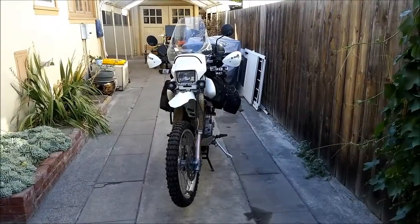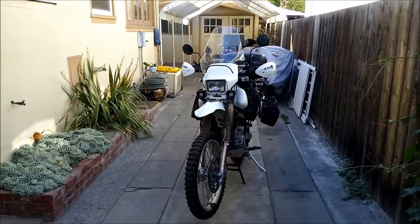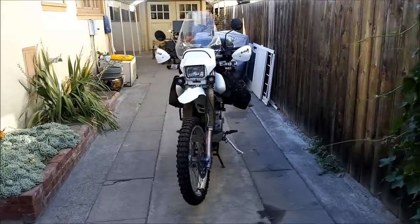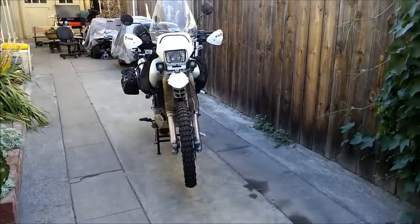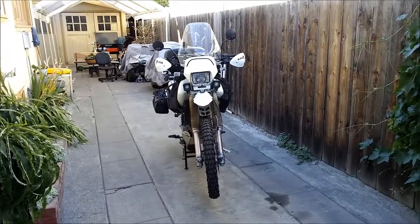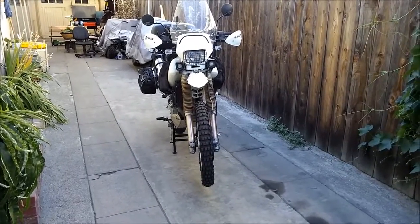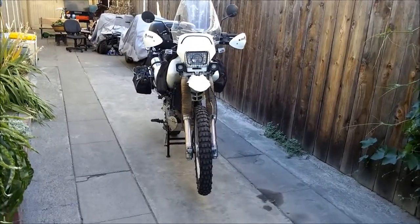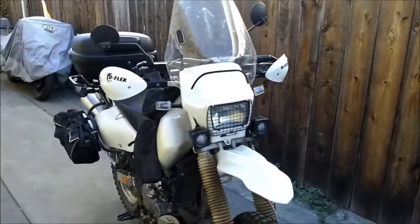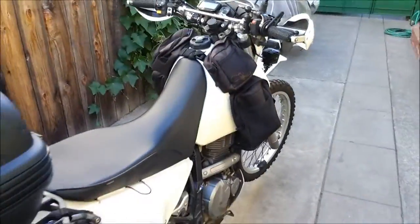Hello everyone. I'm doing a video on my DR650SE today. This is a dual sport made by Suzuki — if you're not familiar with it — and this is the 1997 model. This is about two years after they updated the DR650 design. This is a highly accessorized DR650 for dual sport touring.